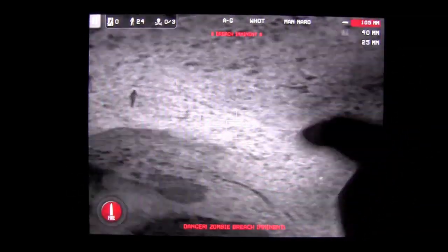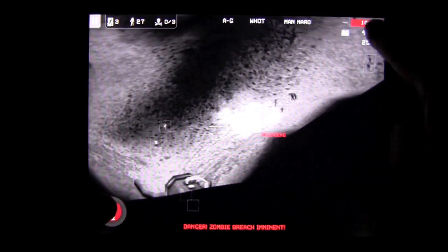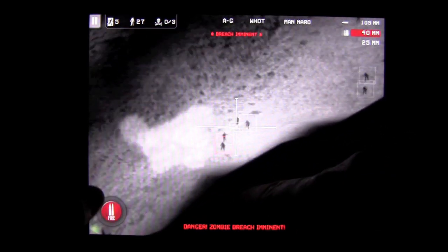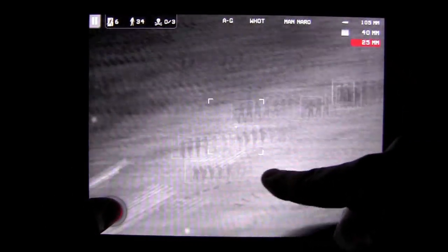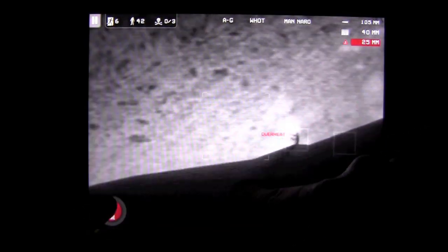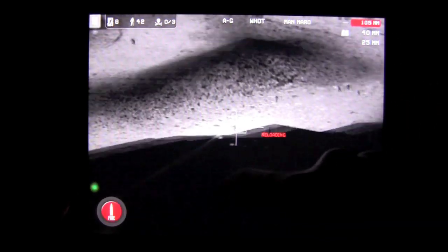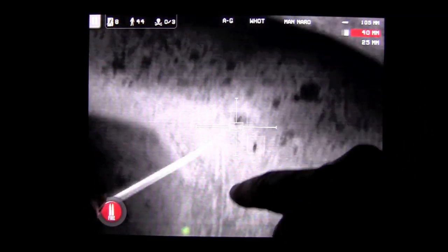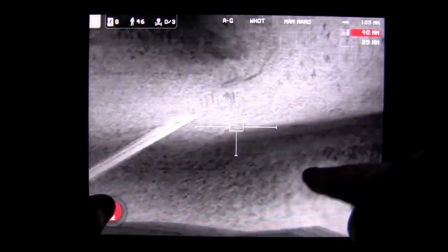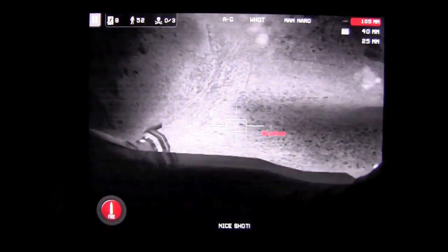I'm talking and I'm letting zombies close to the bunker, but it doesn't last long for them. It does a lot of damage, so it's all good. Fun game — goes on for quite some time, or as long as you can last. It's getting hairy over here.